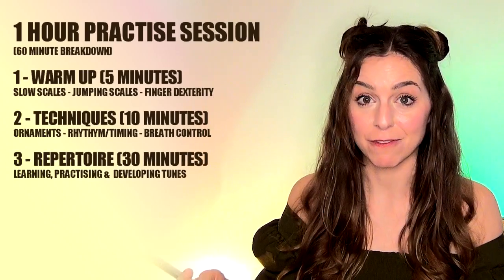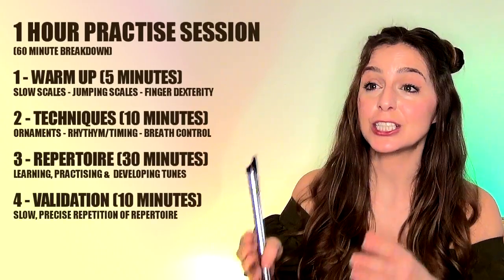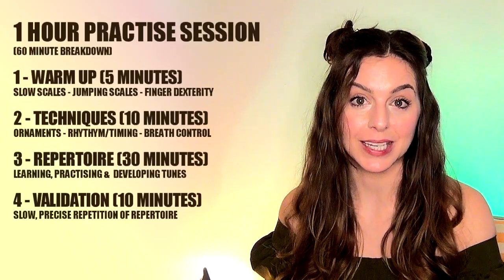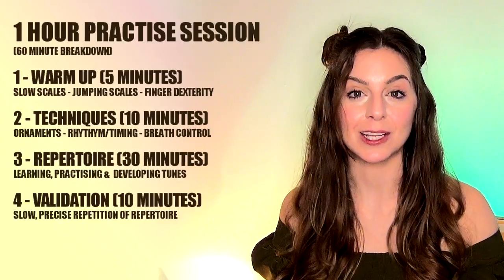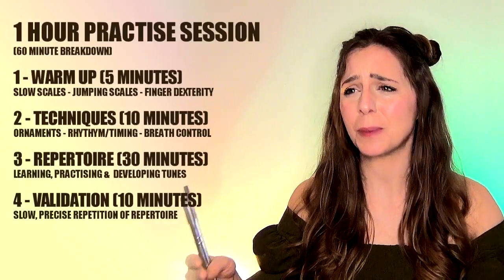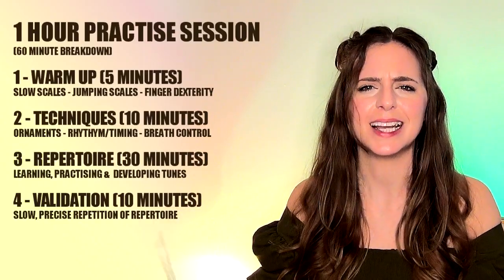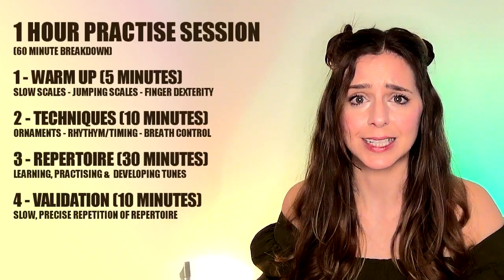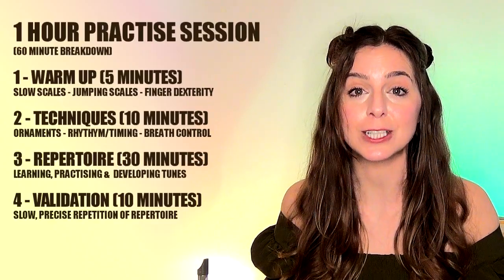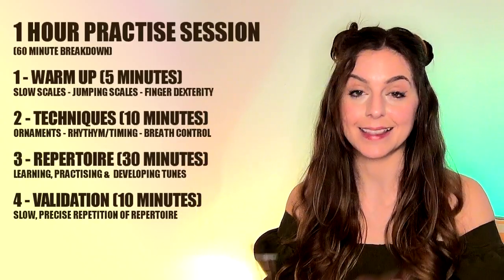As you approach the end of the practice session, it is important to go back over whatever you were working on, nice and slowly. Because if you can play it through slowly and without making mistakes, that is what will stick in your head. Whereas if you play through really fast and get it wrong, that is what's going to stick in your head for next time. So play it right before you finish — even if that means playing it really slowly — play it again, play it slowly, and play it properly.